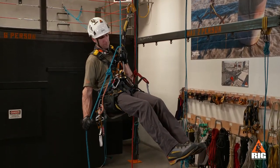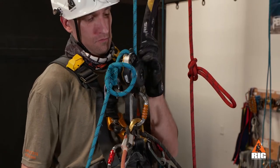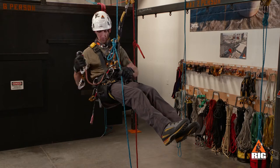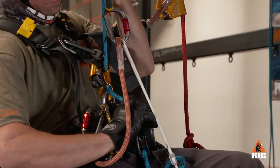Once changed over into descent mode, we descend until the ID is just a few inches above the knot. Next, we will do a changeover onto the crawl and perform a function check.